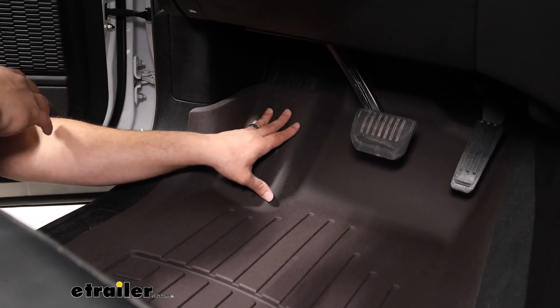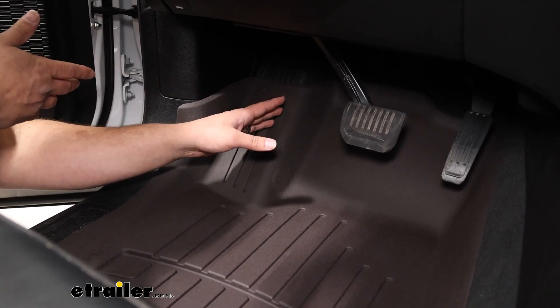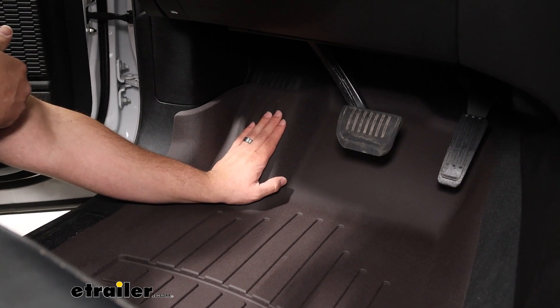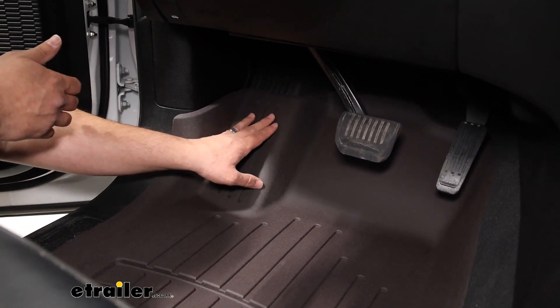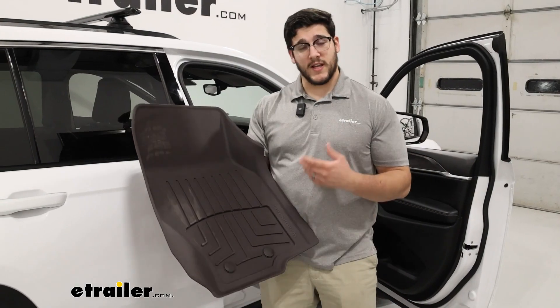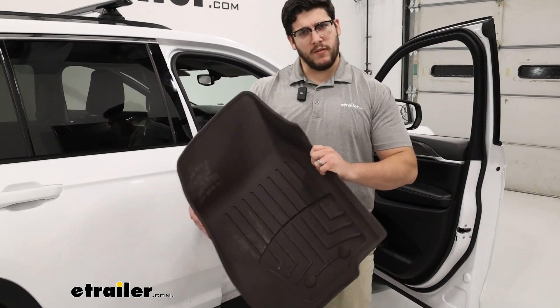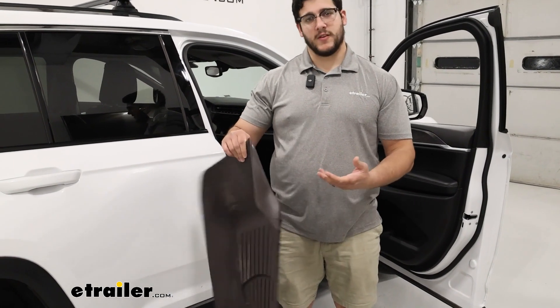This area where you can rest your foot is going to be really well covered. Now it is a little bit loose right now, but it's really not that much of an issue because if you are resting your foot here over time and this is sitting inside your vehicle, that's really going to form across those contours to give you a really nice snug fit. With this option, we do have a little bit of flex to it — it's not super flexible, but there is some bend there.